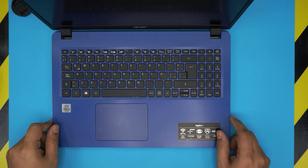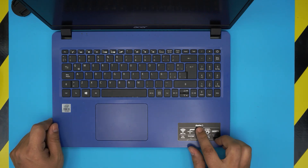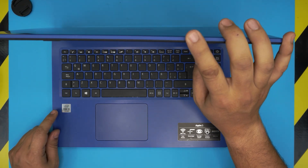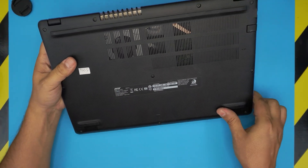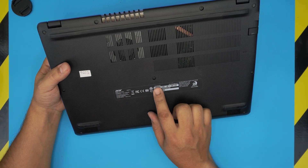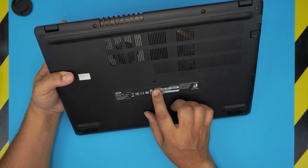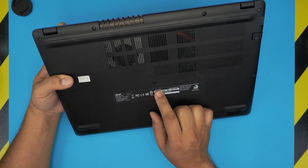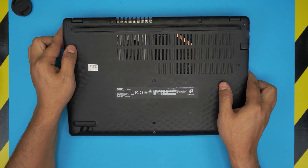Hello everyone, welcome back. In today's video we have an Acer Aspire 3 laptop. This lineup comes with Core i3 or Core i5 10th gen CPUs. The model number for this specific unit is N19C1, and the internal model number is A315-56-38TV.